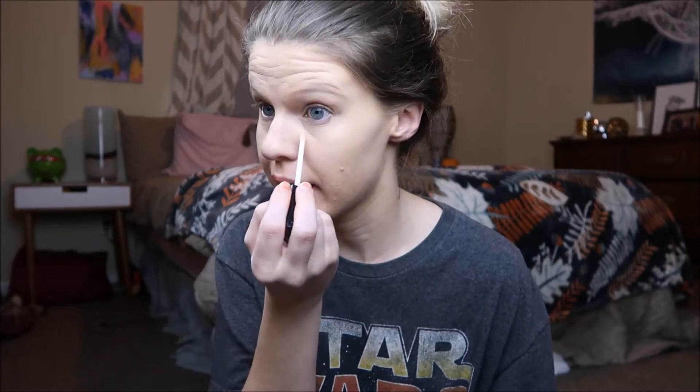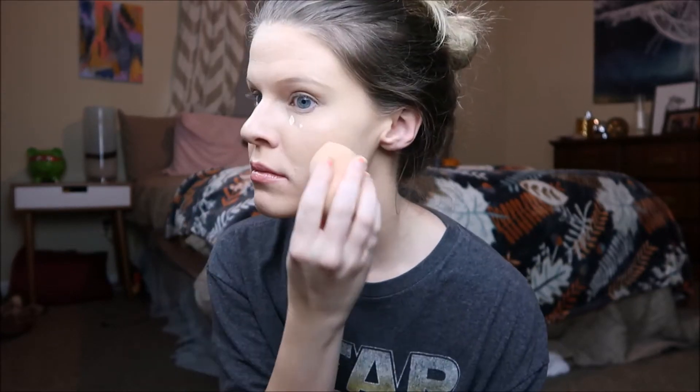Go in with a bit of concealer and hide these little pimples that I have, and conceal under my eyes in the tiniest way. And now I'm going to set it all with my Fit Me Powder in Fair Light.